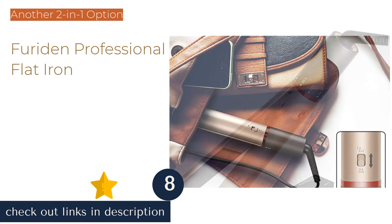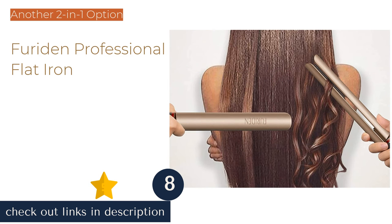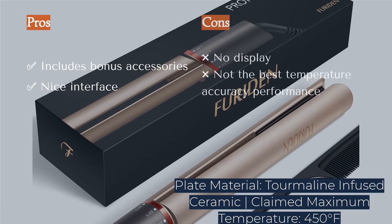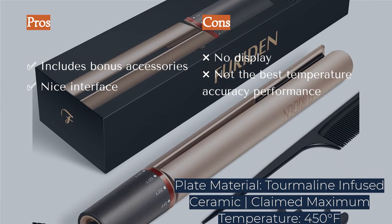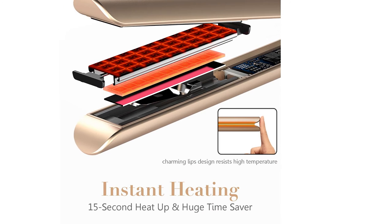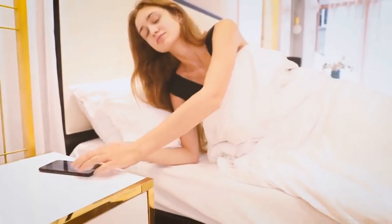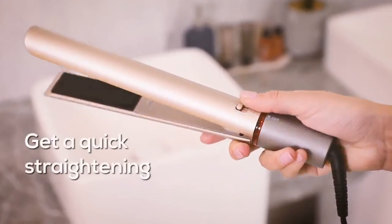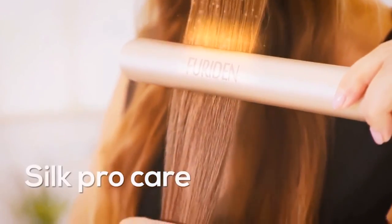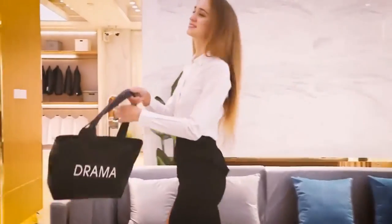The next product is the Furiden Professional Flat Iron, another two-in-one hair straightening and curling iron. It has an automatic power-off, a twist-dial interface, an 8-foot cord with a swivel attachment and a hinge lock, and is compatible with 110 to 240 volts. It includes a pouch, heat-resistant glove, comb, and two clips. We have similar qualms with this combo tool as with other multifunctional irons — we wouldn't want to use it as a curling iron frequently. We also noticed more resistance with the ceramic tourmaline plates, and overall we would recommend plenty of other irons over this one for both straightening and curling.